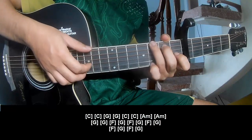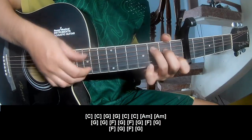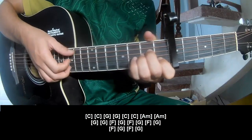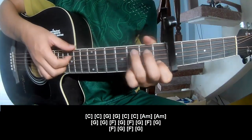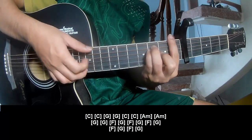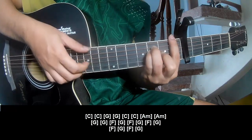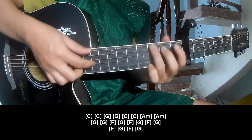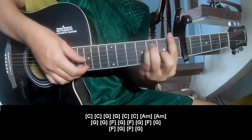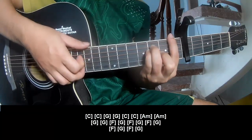G... G, C... C, C, Am... G... G... F... G, F... G... F... G.